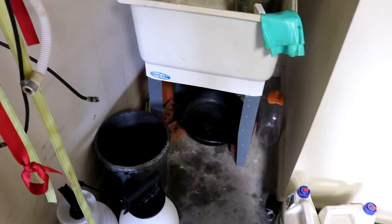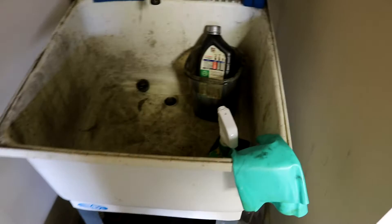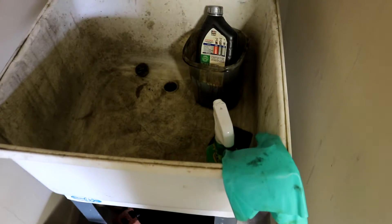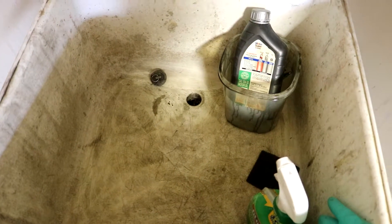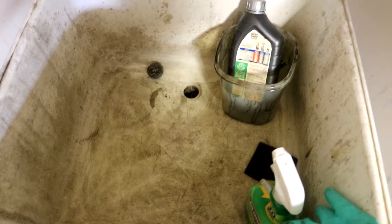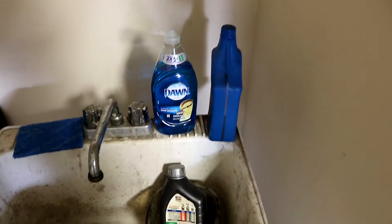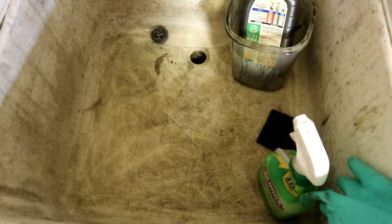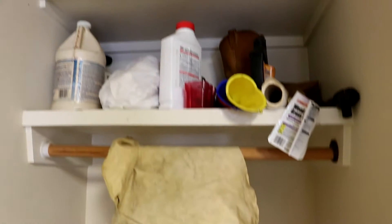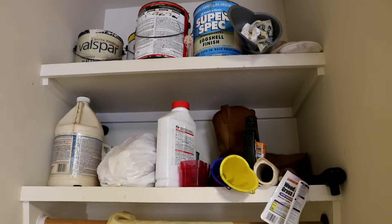Every good workshop should have a sink. Keep your sink clean — that's very important. Have plenty of detergent around, but keep it clean just like you see here. And your shelves — keep everything organized.